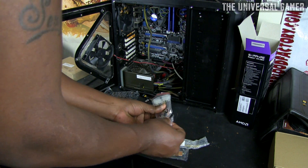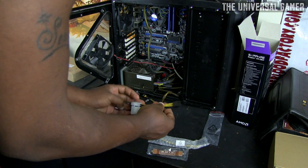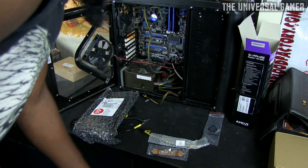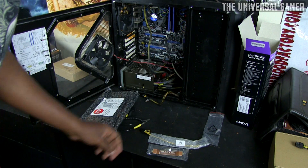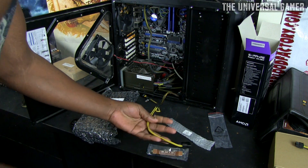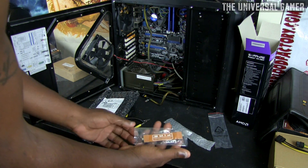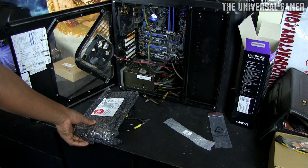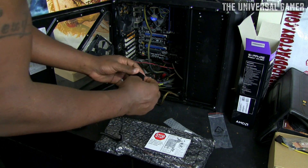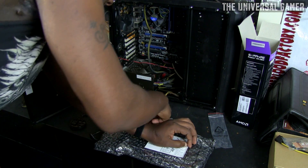In the box it comes with a Molex to DVI adapter — I won't need that since I have a gaming power supply. There's also some additional accessories, and a crossfire bridge, which I will be using since I'm planning to run these in crossfire.